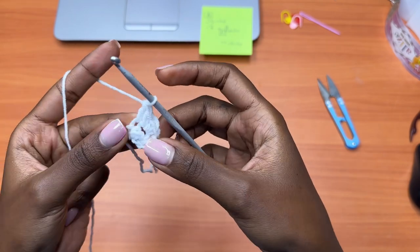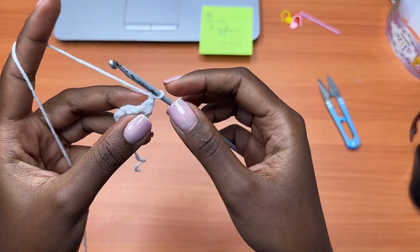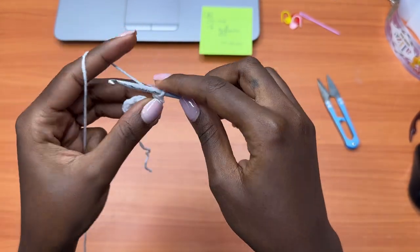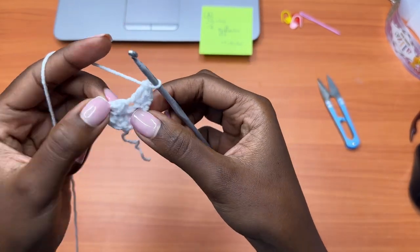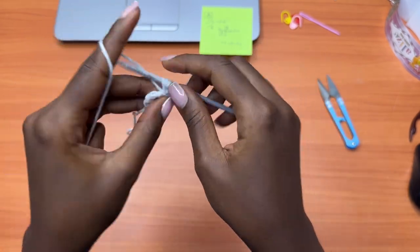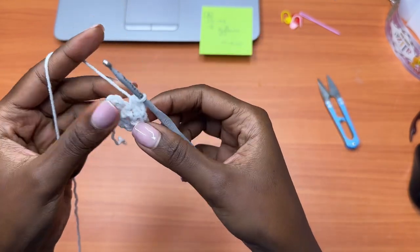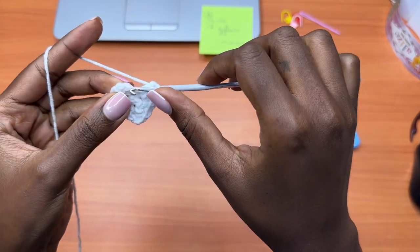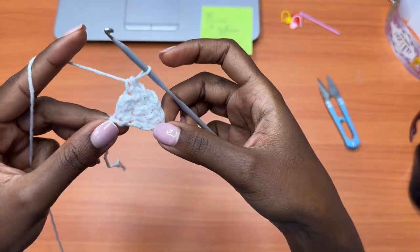Row 3: chain one, turn your work. Make one single crochet into the double crochet, one double crochet into the next single crochet. We've reached the middle stitch, which is a double crochet — place one single crochet, one double crochet, and one single crochet into the same exact stitch. Then place one double crochet into the next single crochet, and one single crochet into the very last double crochet. That marks the end of Row 3.